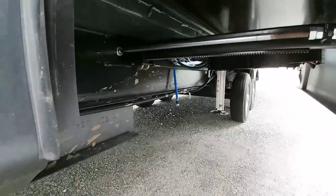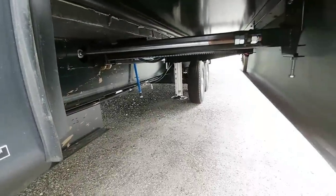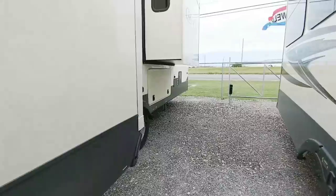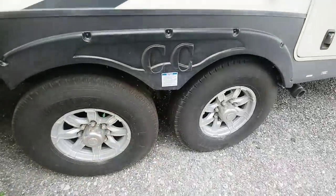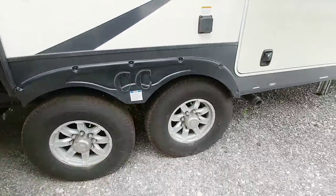Looking under here, you have your 12 inch I-beam frame and you can see where it transitions to the eight inch I-beam frame below it. Coming around, it uses the Dexter Easy Flex suspension equalizer and Westlake G-rated tires, which are actually pretty good quality tires.